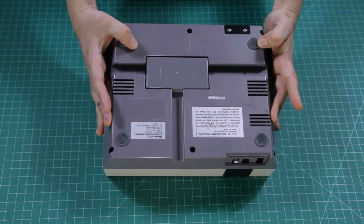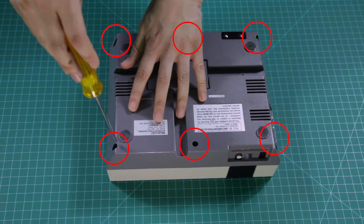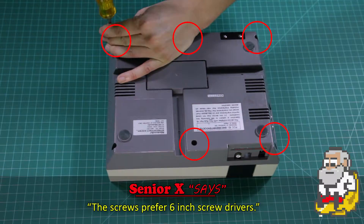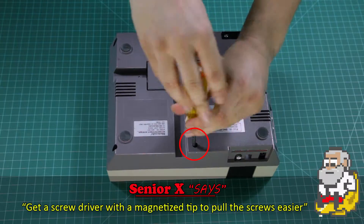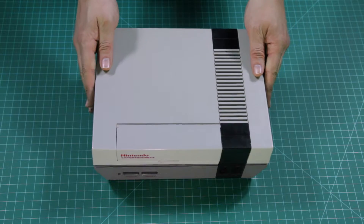We're going to start off by unscrewing the six screws on the back of the console. The holes are fairly deep, so make sure you have a long enough screwdriver. Once the screws are removed, we can take the top off.